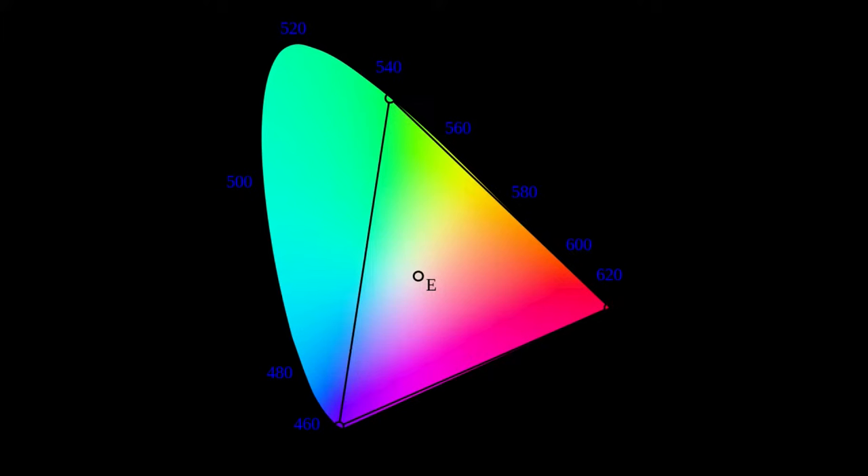The CIE XY color gamut is how most people who work in color talk about color — especially in the center where you talk about temperature of light. Where that 'E' is, that's kind of the white point. As it moves around, you get different color temperatures from around 3,000 K incandescent up to 6,000–8,000 K for fluorescent or daylight. This is what most people doing color calibration use, not RGB, which is not true to what the human eye detects.